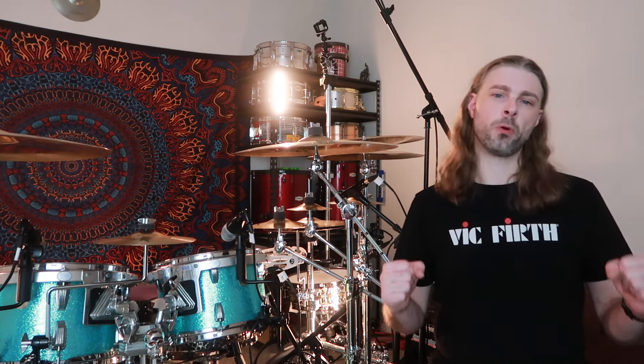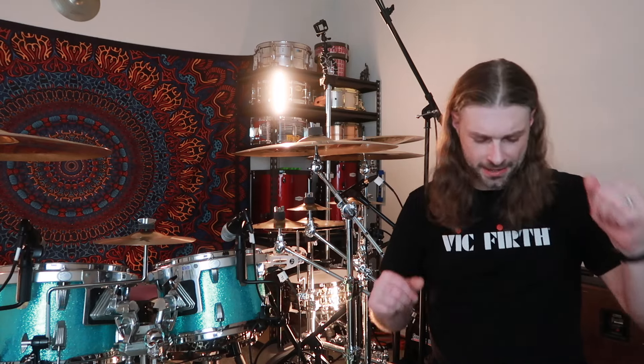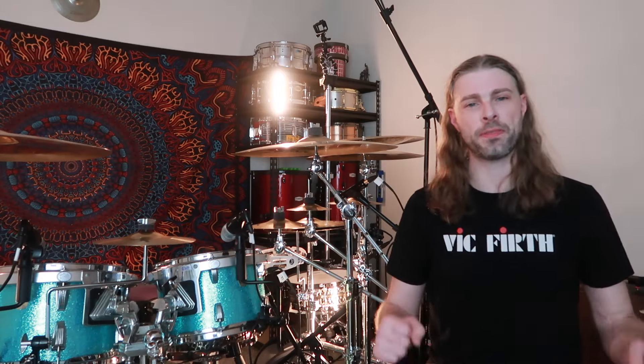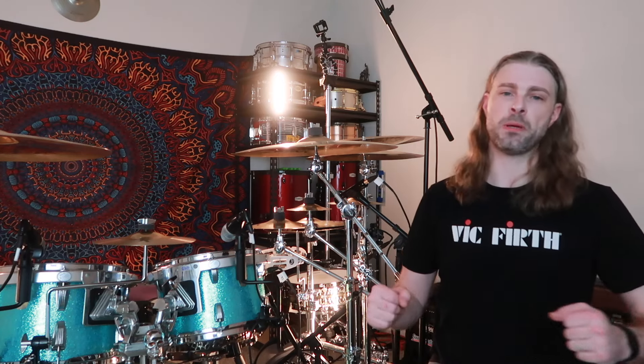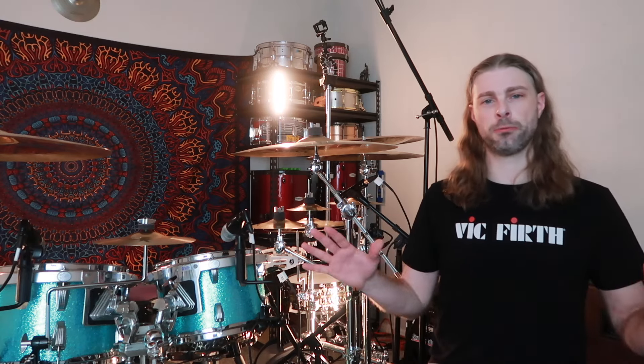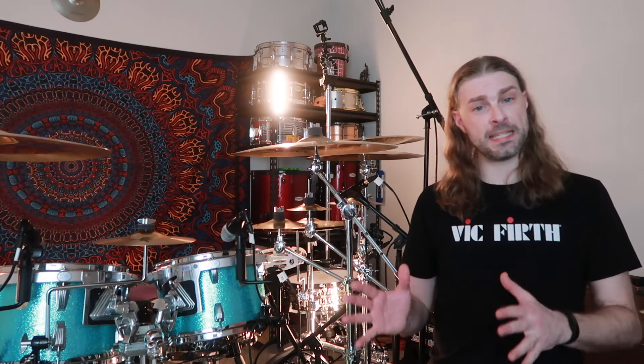Thank you guys so much for your support, it means the world to me. Full stop — if you are not a drum gear nerd, this video is probably not for you. We're gonna let you guys click away — moment of silence for those guys. If you're still here, that means you are a drum nerd like me. This is a video a lot of you have been patiently waiting for: my comprehensive studio tour and drum kit rig rundown.